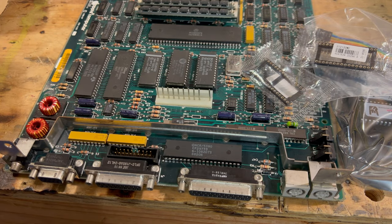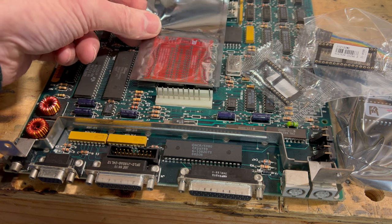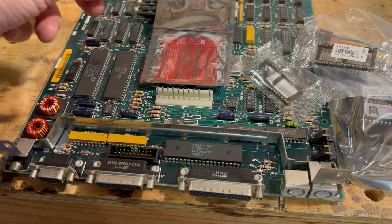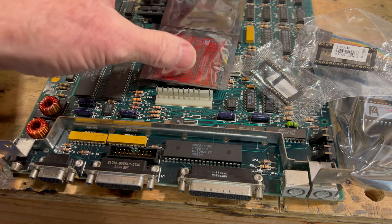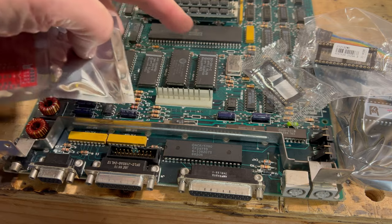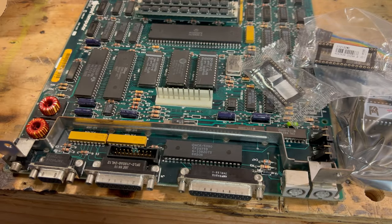Basically it just goes right there when it's all put together. Then of course we have to run three wires to the main processor — just a real short run. We need three of them. We'll go through how we put it together — it should be interesting.